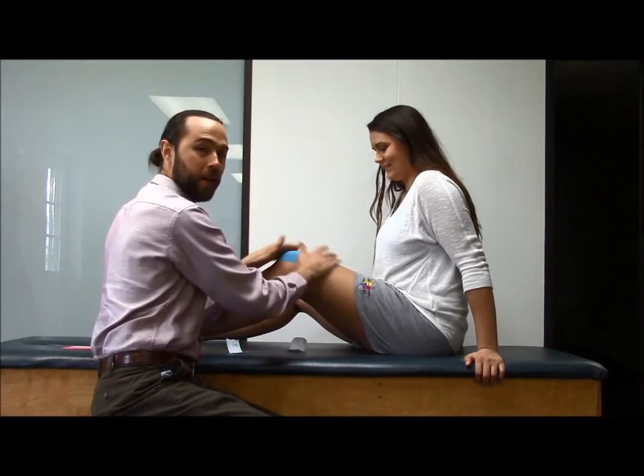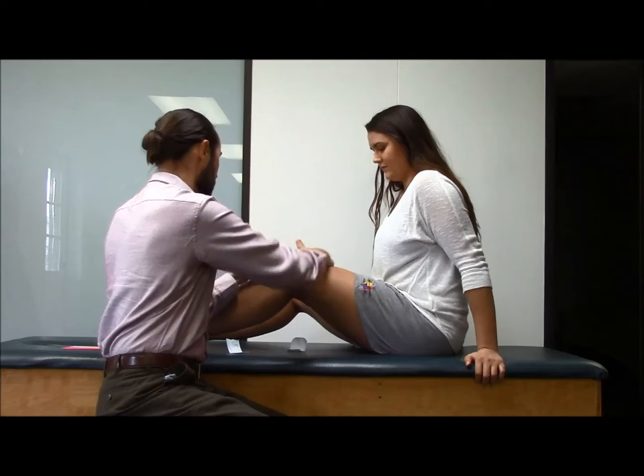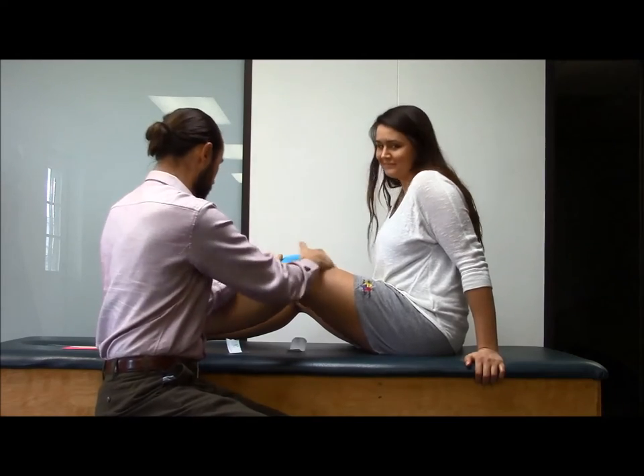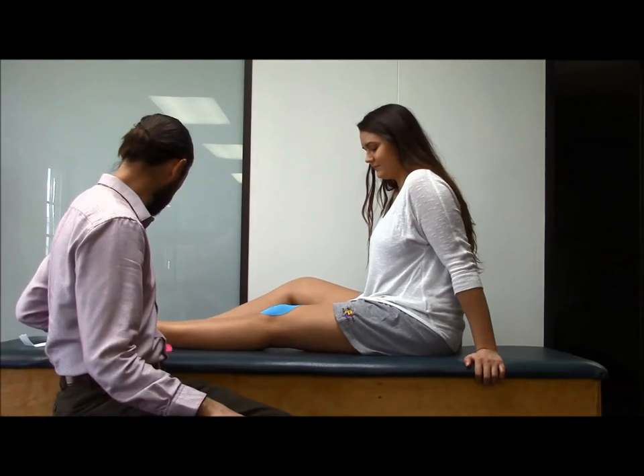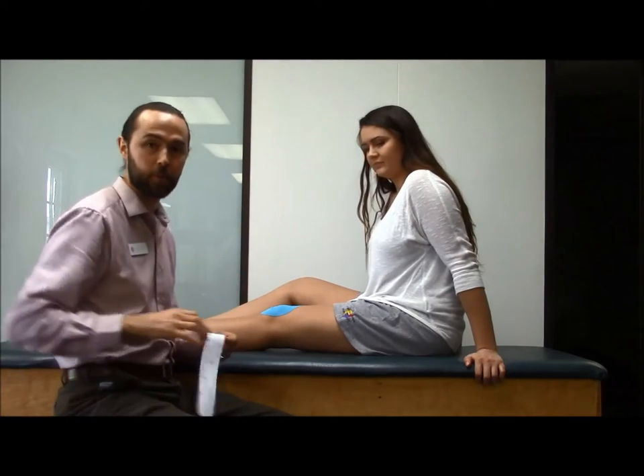With all K-Tape you rub it in to activate the adhesive — so I'm not just rubbing her leg for the fun of it. That will help support her kneecap. If she's out doing some active type stuff and needs a little extra support, that will help.